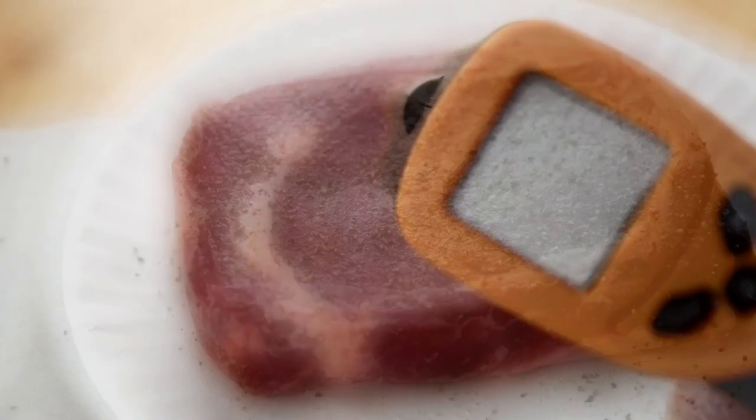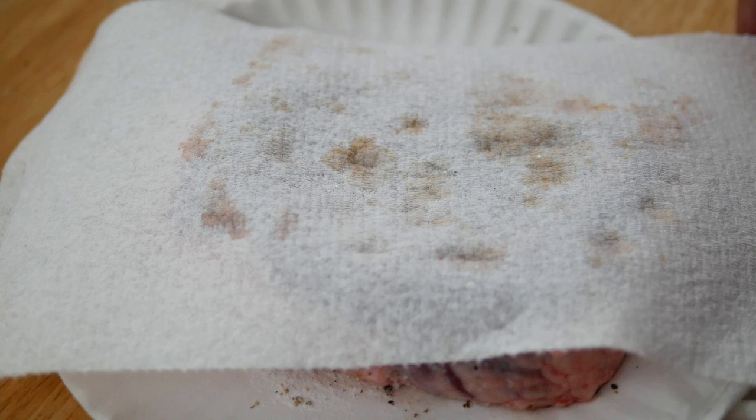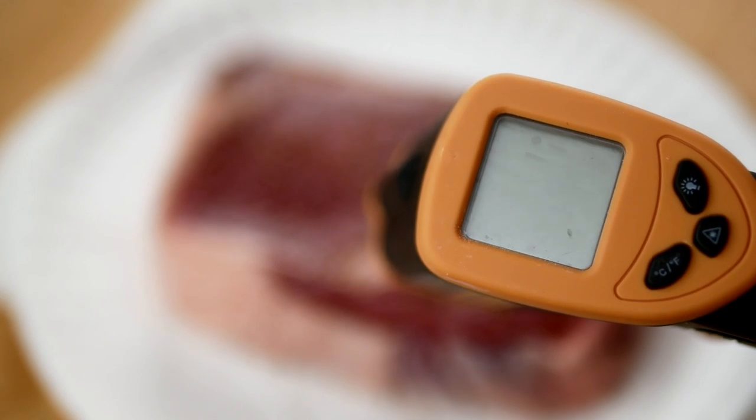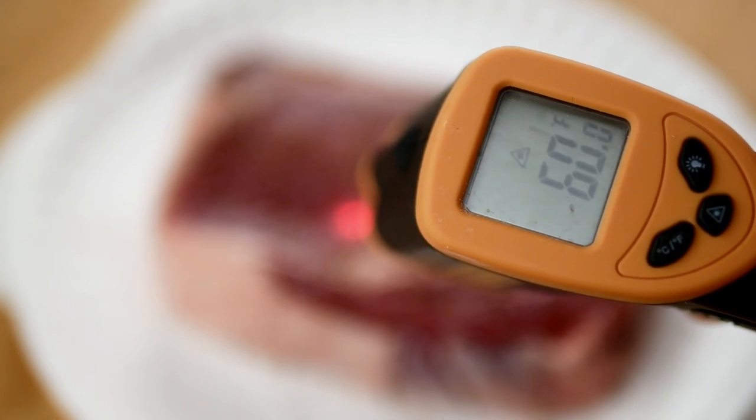We'll cover it up with a paper towel, which will help wick away some of the moisture — we want our steak to be nice and dry when we go to cook it. I'll test the surface temperature of the steak; it's around 57 degrees Fahrenheit and I am looking for around 60 degrees Fahrenheit, so I just need a few more minutes. Now I'm right at 60 degrees Fahrenheit, which is where I want to be.